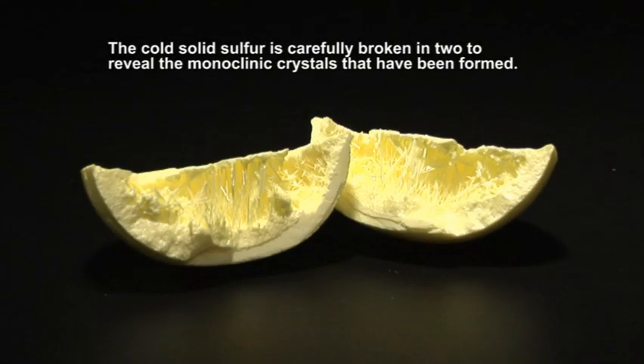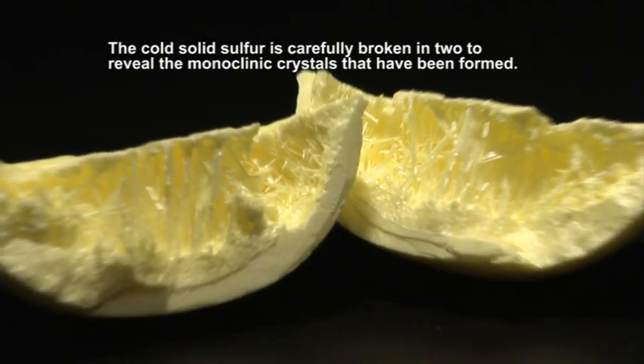When the cooled solid is broken open, the monoclinic crystals can clearly be seen.